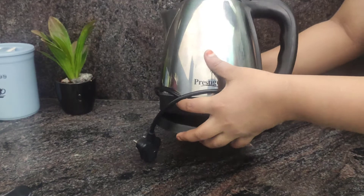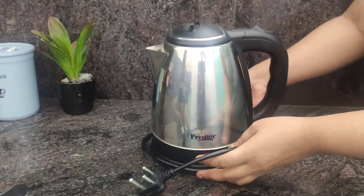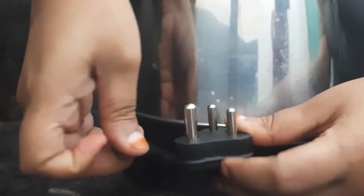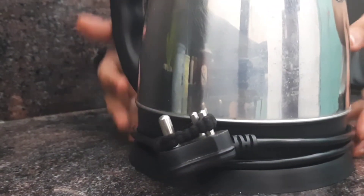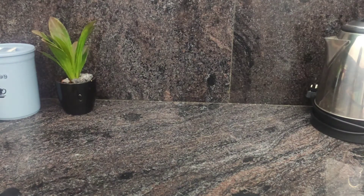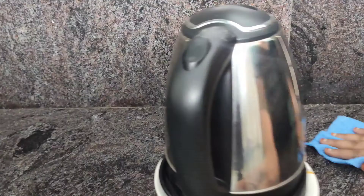Often times, moving an electric kettle from one place to another can be a daunting task. So to fix this, first you have to wrap the cord around the kettle, then take a rubber band and tie it to the cord. Now secure the cord with the help of this loop. Along with this, putting a plate under the kettle would be very helpful for you to move it from one place to another.